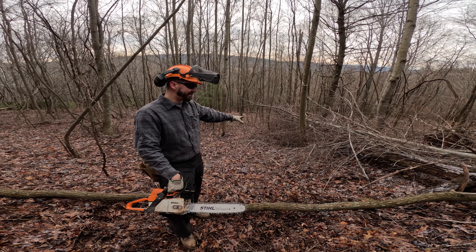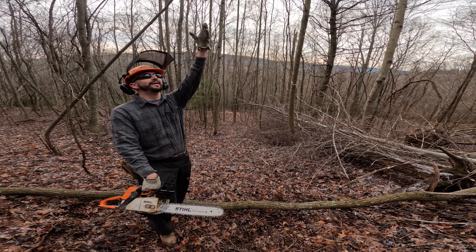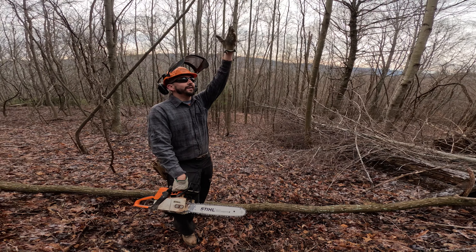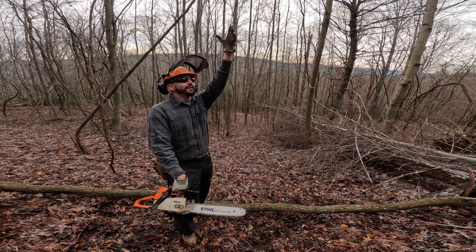Green briar is deer candy and obviously utilized by songbirds and grouse. Here's a walnut. A lot of people treat walnuts very sacredly because of their marketability and the value of the timber. But this tree is young, a long ways from being a log, and it's knotty and branchy — it's never going to make a good log. So this walnut is better off being cut, opening up a nice little hole for this green briar to get more sun, to propagate, and provide more cover. We're just going along being intentional with the trees that we're cutting and how each decision is going to benefit the wildlife we're managing for.